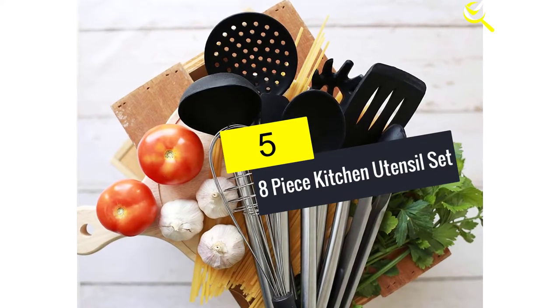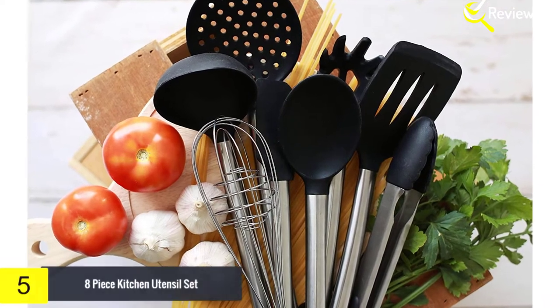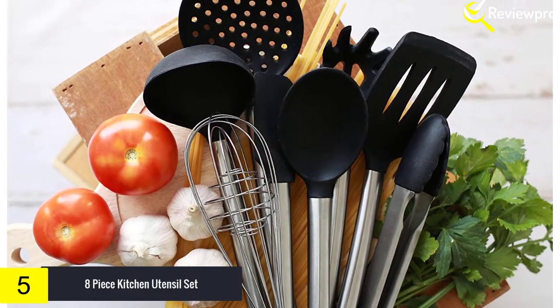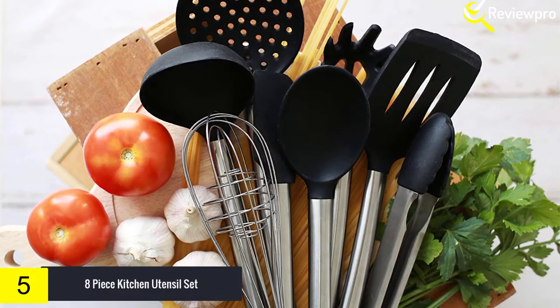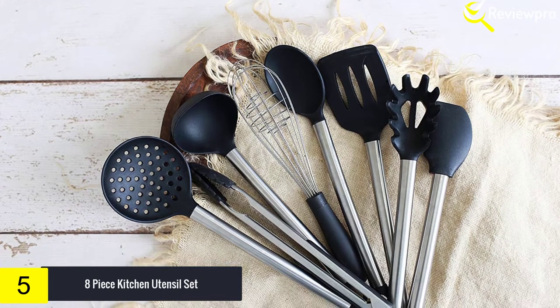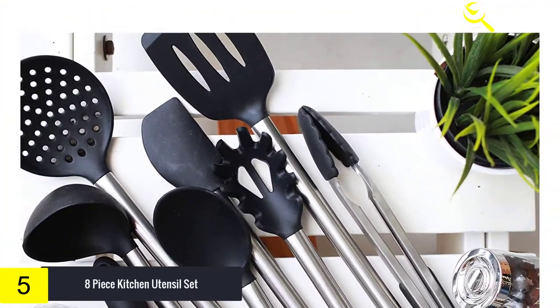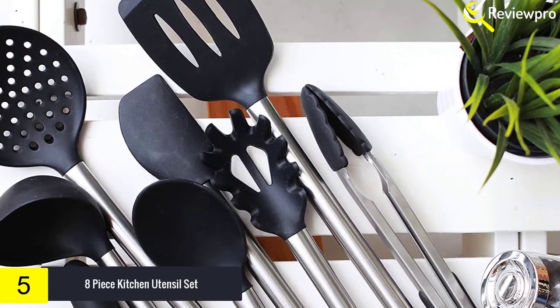Starting at number 5, we have an 8-piece kitchen utensil set. If you're looking for a kitchen instrument set particularly made for baking, you should definitely check this one out. This stainless steel and black silicone kitchen utensil set is BPA-free, non-toxic and odorless. They can handle all your baking needs — baking, mixing, basting, glazing and many more.